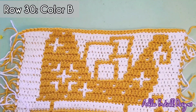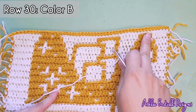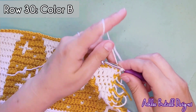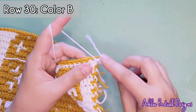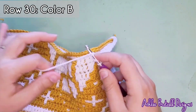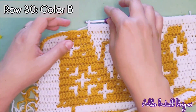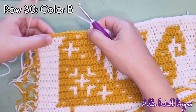Row thirty: a final row of white to define the edge. Joining stitch, then 34 dropped double crochets filling all the way up to where you can drop a double. Six single crochets across the top of the sleigh, then eight dropped double crochets on the other side. And that is the entire pattern — that's the end!